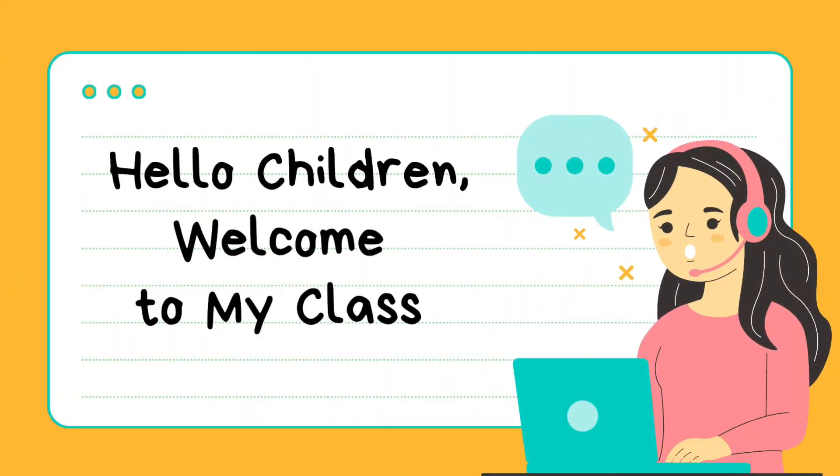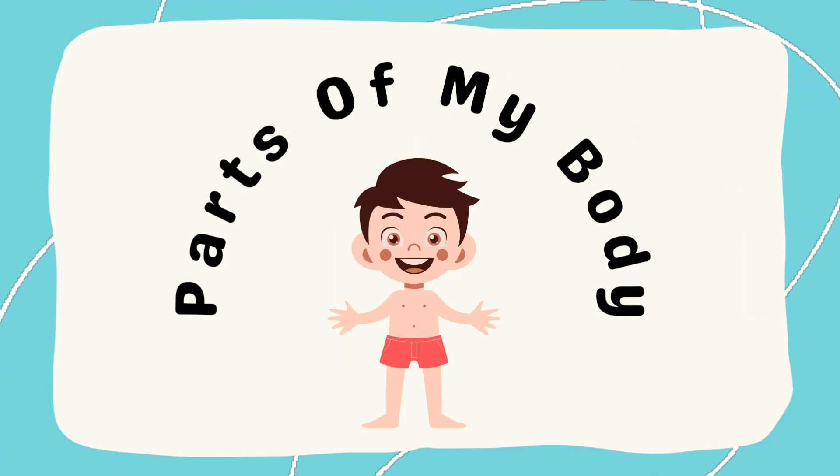Hello children, welcome to my class. Parts of my body.